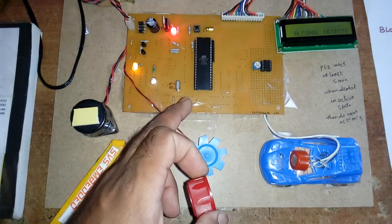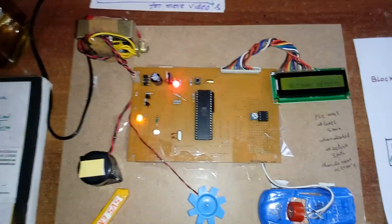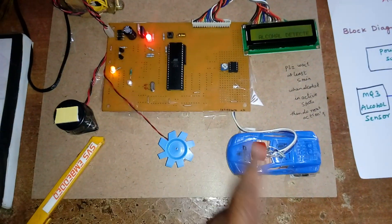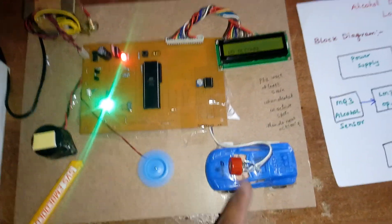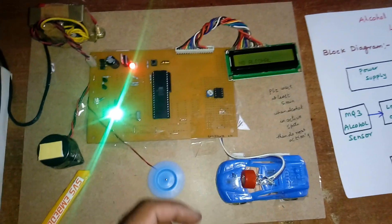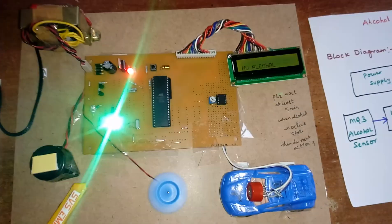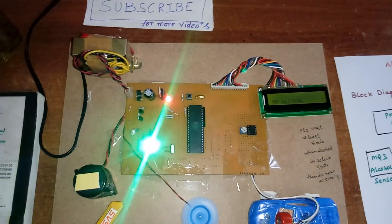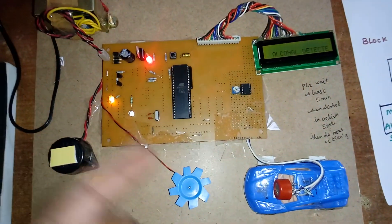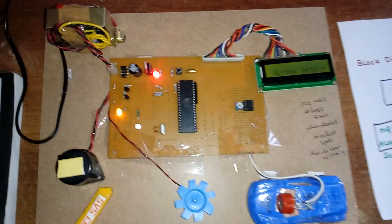When alcohol is detected, the alarm turns on and the engine and orange LED turn off. The system then continuously checks for alcohol. If alcohol is still present, the engine stays off continuously. When the alcohol level drops below 3.5 volts at the set point, no alcohol is detected and the engine turns back on. With continuous alcohol detection, the alarm and orange LED remain on, indicating the person on the road is drunk.